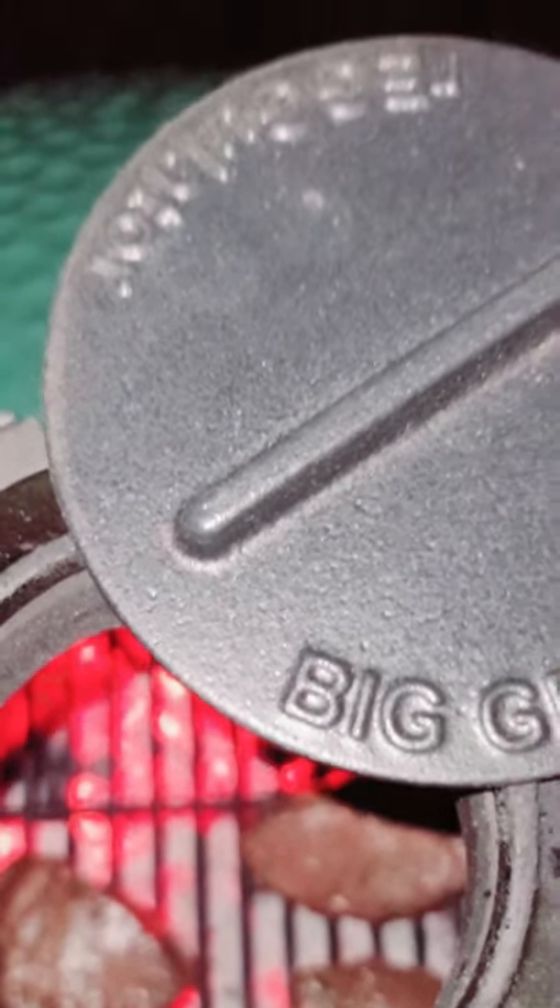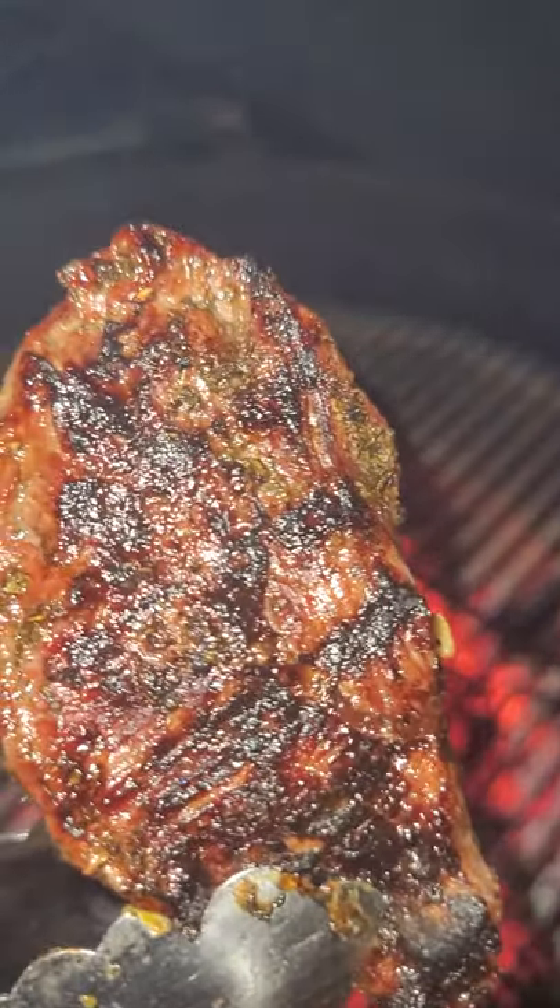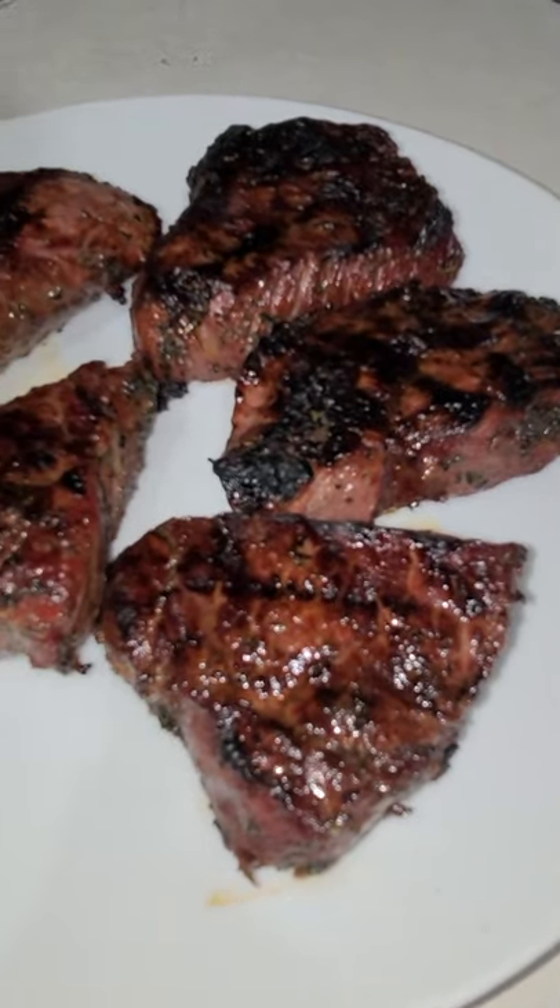The last time I had top sirloin was actually when I was only eating well done to medium well. I cooked this to a medium rare, and it was the best top sirloin I've ever had.